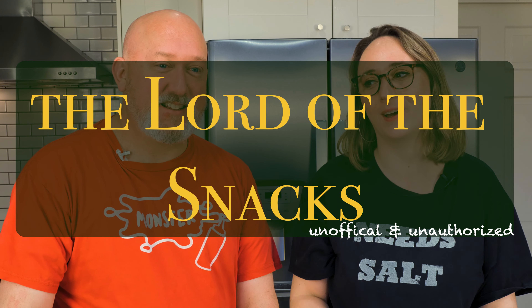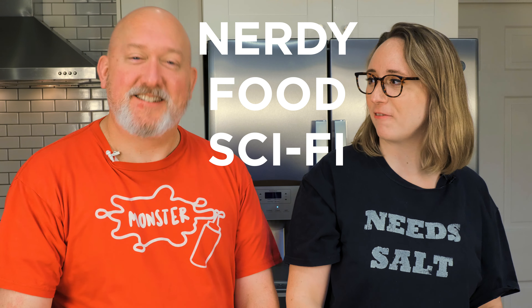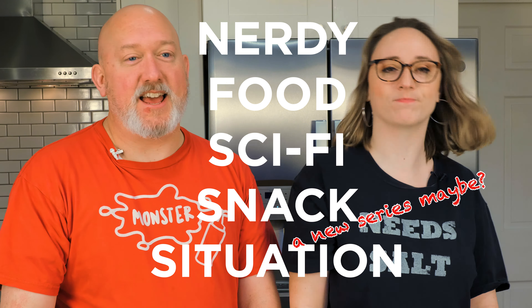Today we're doing something really exciting and special that I'm very thrilled about. When I had the idea I was like, we have to do this now. So we're going to be making food based on Lord of the Rings. We're both massive nerds. We're doing this one for Lord of the Rings and we have another episode coming out a little later that's Star Wars — a nerdy sci-fi snack situation.